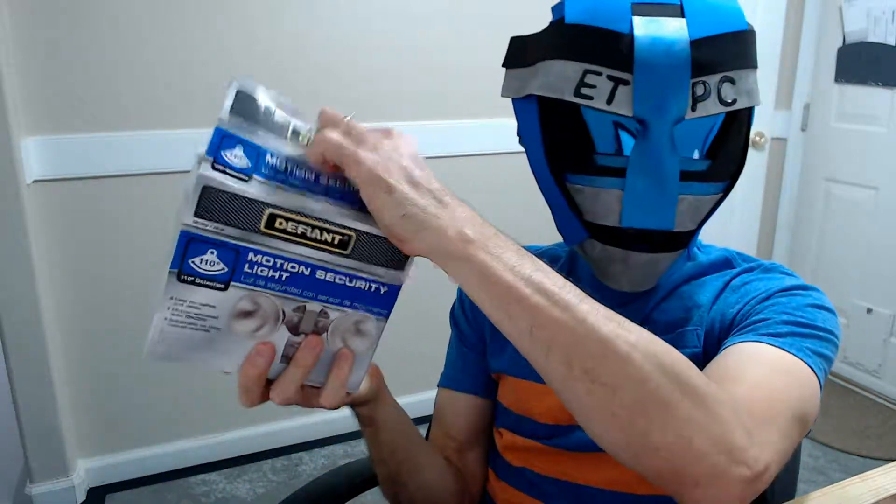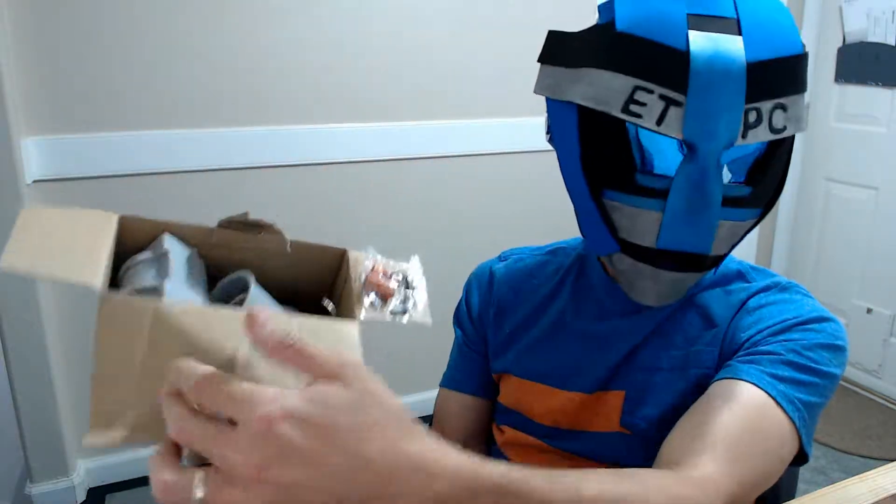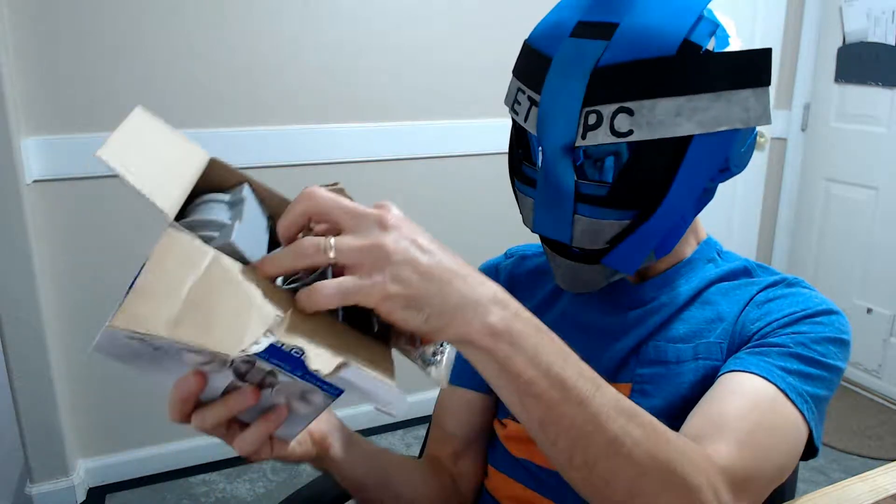Not only that, they're pretty cheap — they ran around 13 bucks, so not a bad thing. Hopefully cheap doesn't mean cheap quality; inexpensive doesn't mean cheap. Anyways, let's check it out.